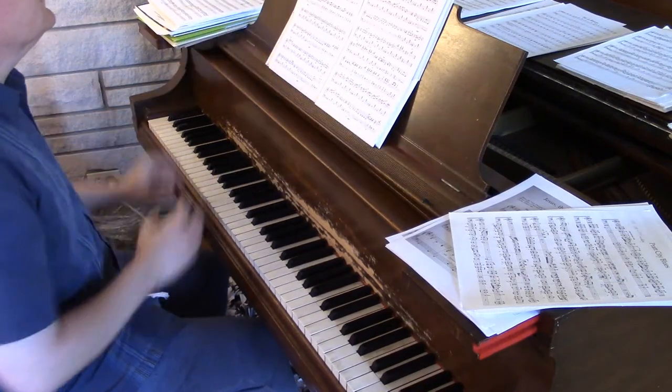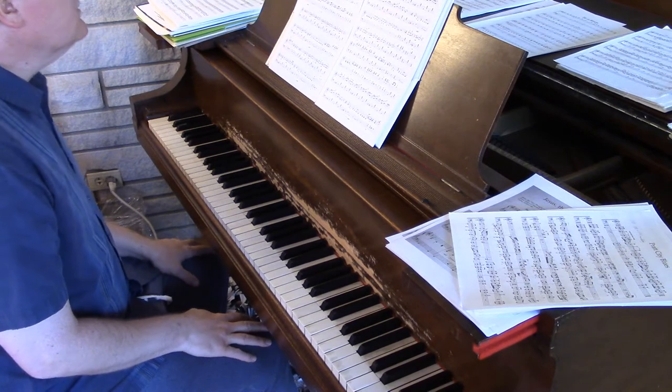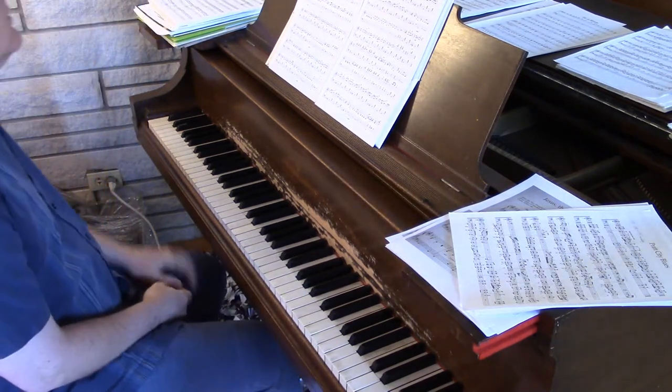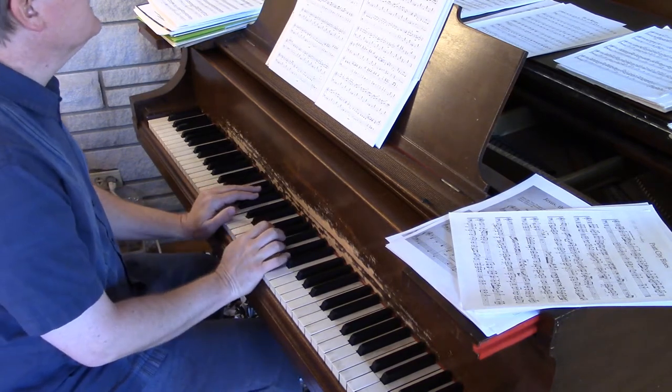Jab Blues is pretty much straightforward and in the notes, but there are definitely some fingering quirks in here. Let me sort of go through them and pick up on some things as we go.